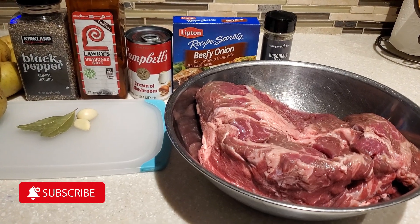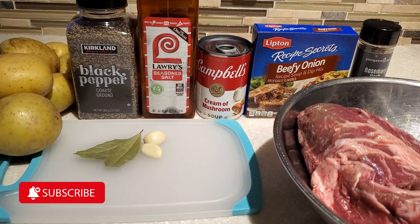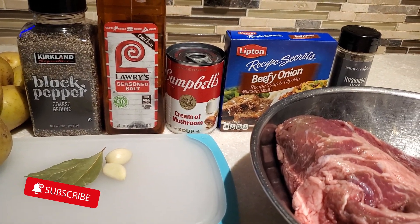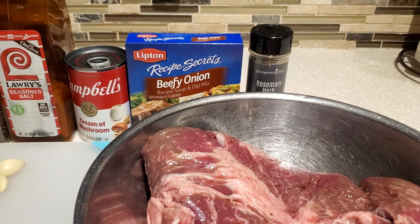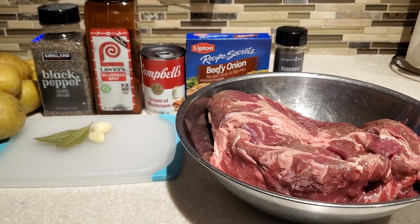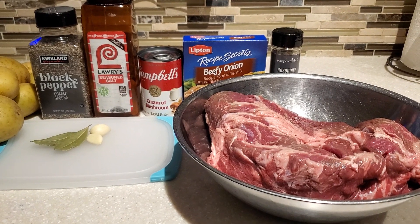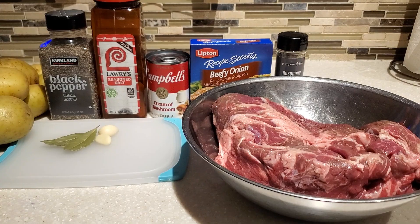Hello everyone and welcome to my channel, Cooking for the Family. I'm Devon and today I'm going to share with you my tried and true recipe for pot roast in the crock pot. It comes out tender and delicious. I think your family will enjoy it as much as mine. The ingredients are simple. Let's get started.